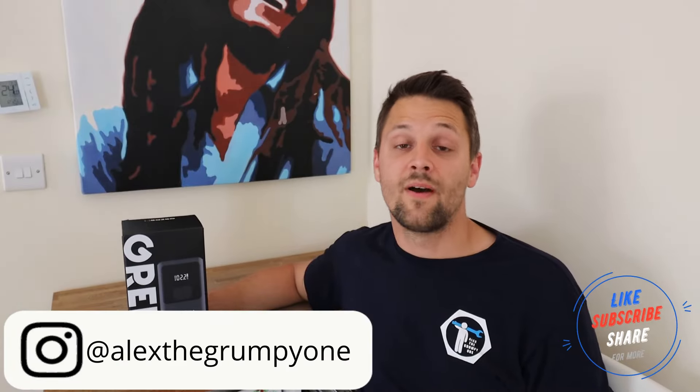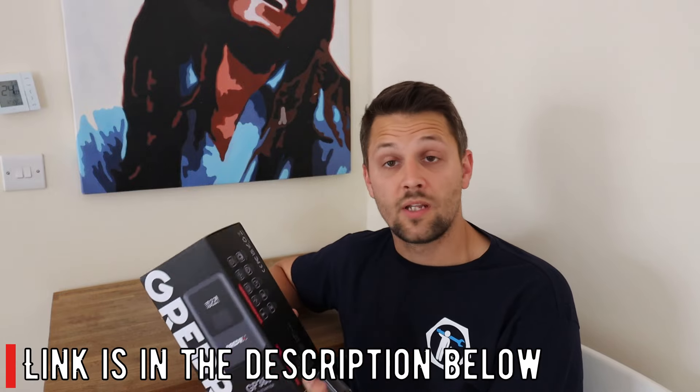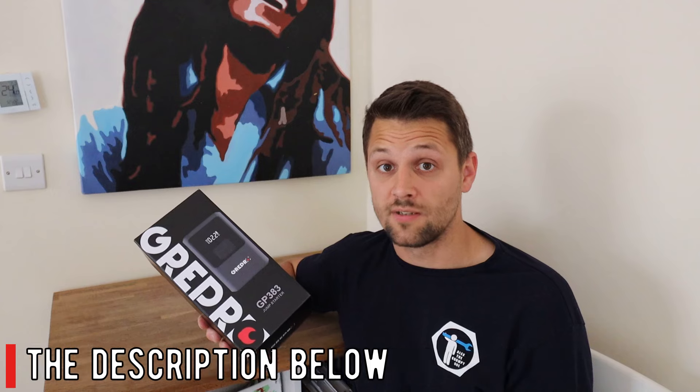Hello guys, Alex Grampion here. I hope you're well. Today I've got a quick video on a new tool I've been using — this is the Grepro GP383. They've got a few different models but this one is probably the best one to have in your vehicle. It's a jump starter, but it's also a tire inflator, it has an LED light, and a phone charger — quite a few functions in one little unit. The link for this is in the description below on Amazon, at a quite decent price.